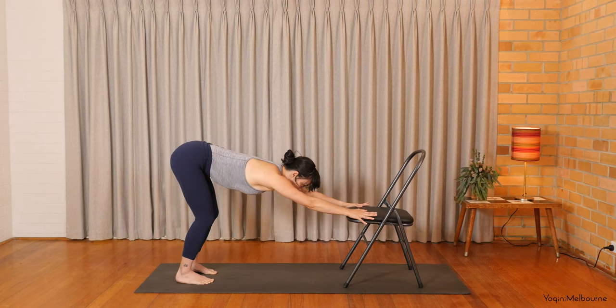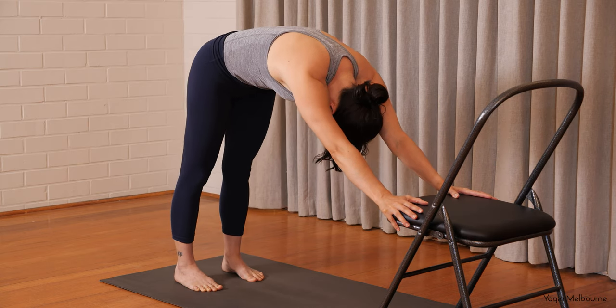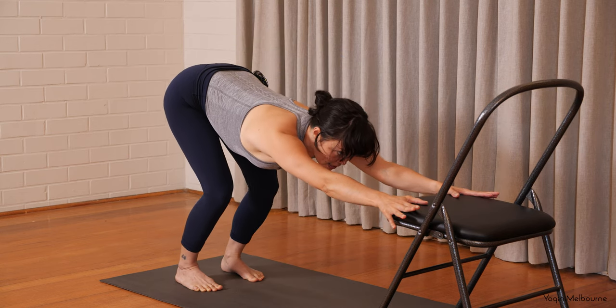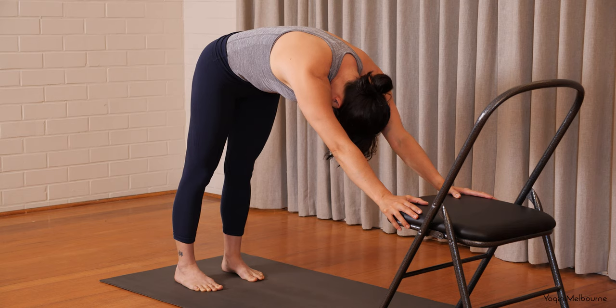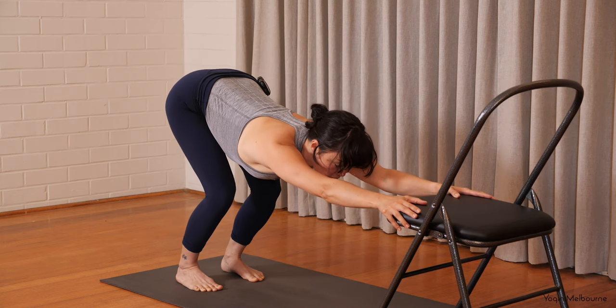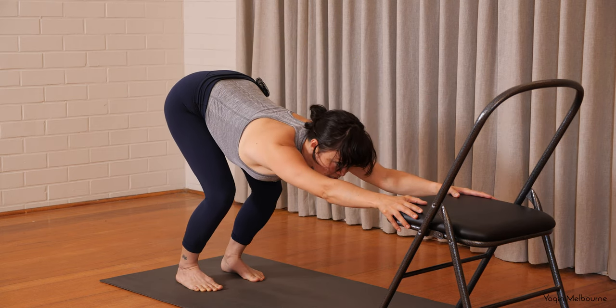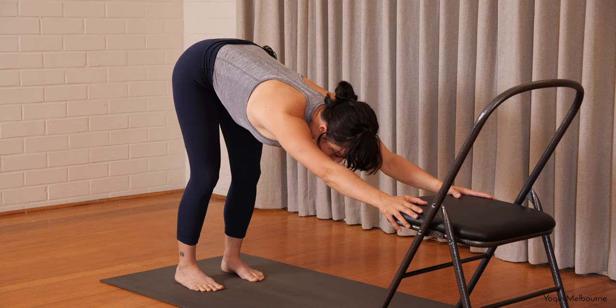Bend through both knees. Take an arch through the spine. Lift the eyes. Inhale. And then exhale to draw the navel in, tucking the chin in. You might roll up a little bit. And then bend through the knees. Inhale to arch. And then exhale to draw the navel in, tuck the chin in. Inhale to arch. Exhale to draw the navel in. Just one more time — inhale to arch, exhale to draw the belly button in. Coming back to your neutral spine.